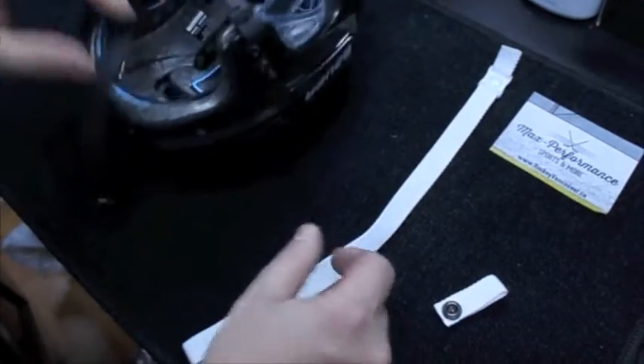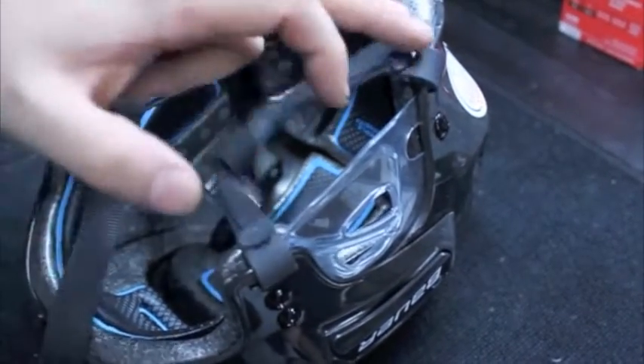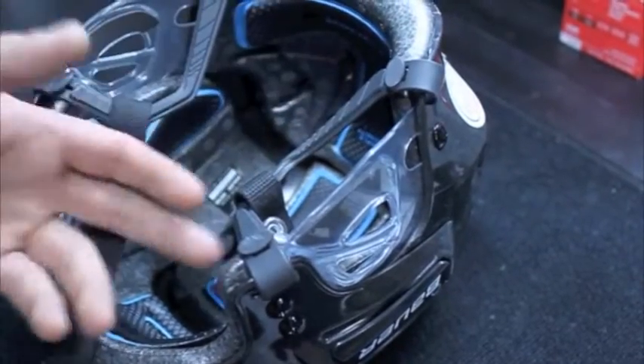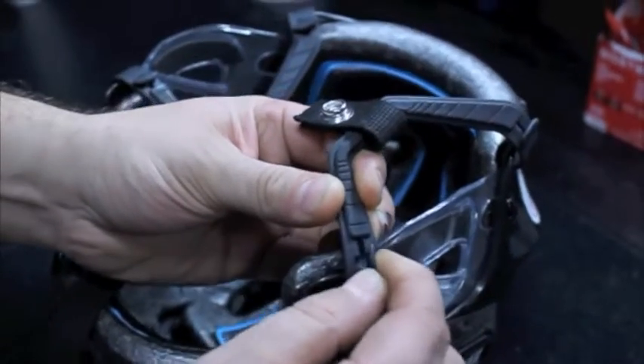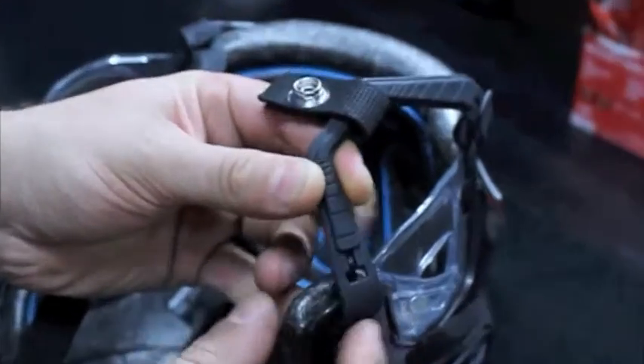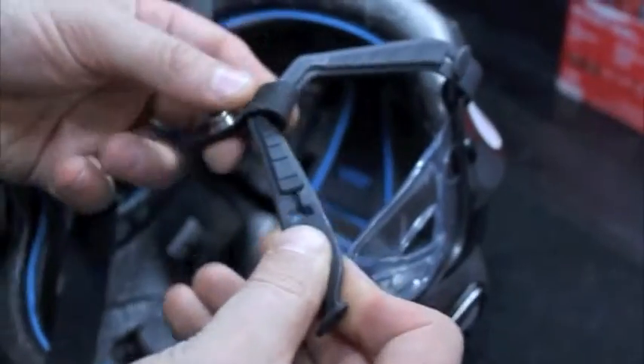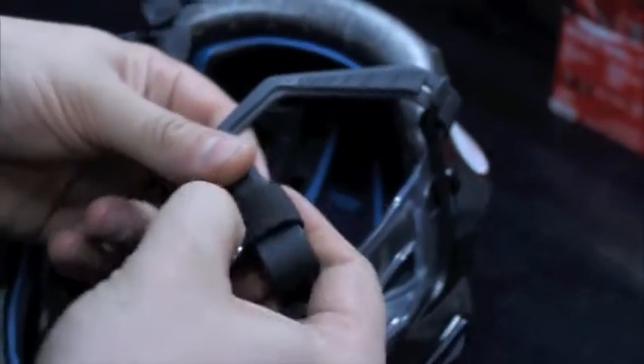Now that we have our strap ready, we're just gonna bring our helmet fully into the picture here. The main things to focus on are these attachment points — how you get those ear loops or ear slings off. You're gonna twist this little rubber piece to line it up the same as the holes and slide it through like that.